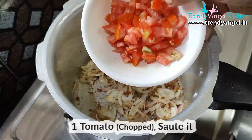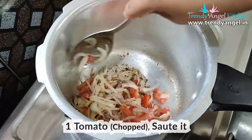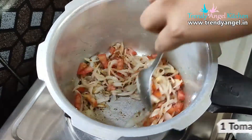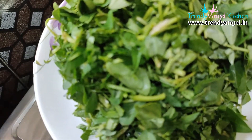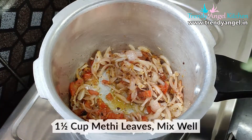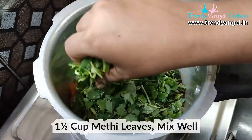Then add 1 roughly chopped tomato and sauté for 2 to 3 minutes, or until the tomatoes start to get mushy. After that, add 1 and a half cups of methi leaves. The methi leaves should be cleaned and washed very well, 2 to 3 times.